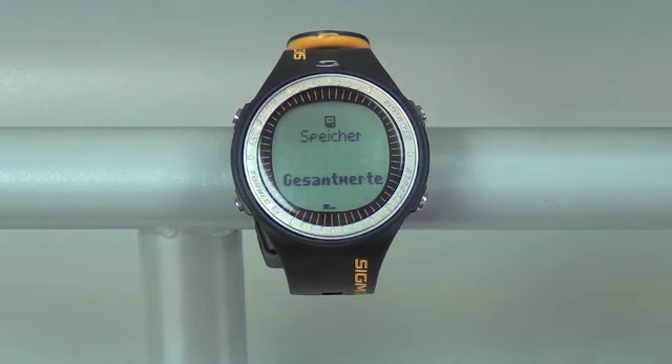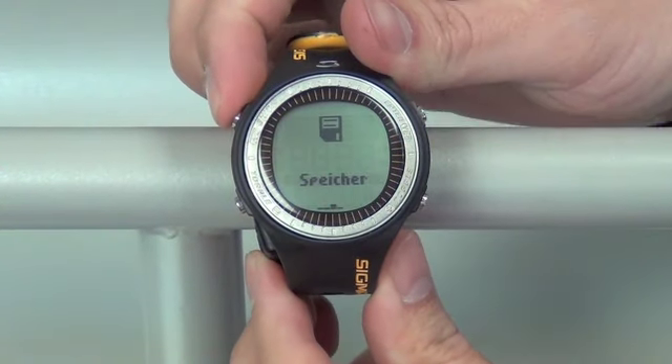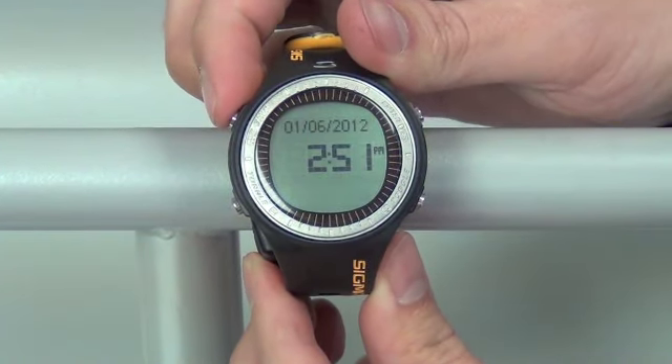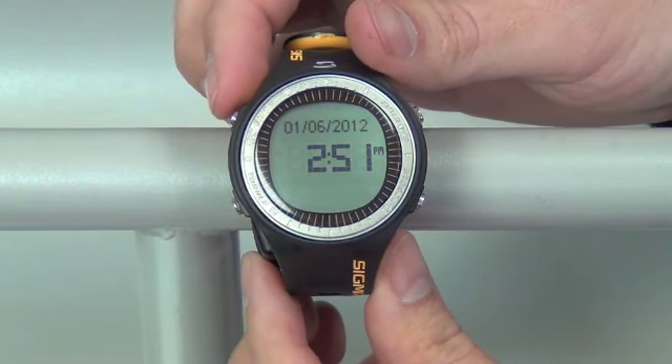In the event of a battery change where you accidentally set your watch into a different language, it's easily fixable. To do so, we need to get back to the screen of the watch where you have the date and the time. Repeatedly push your top left hand button to go back to your main screen until it says off. Once we've hit that off button, we're now at the screen we want to be at.